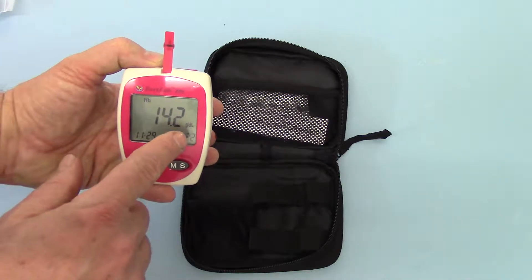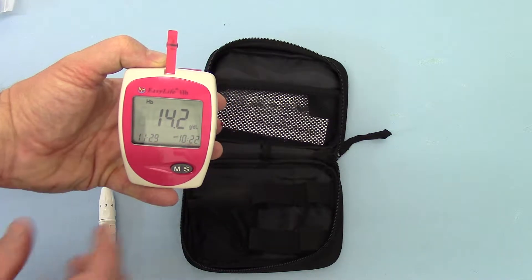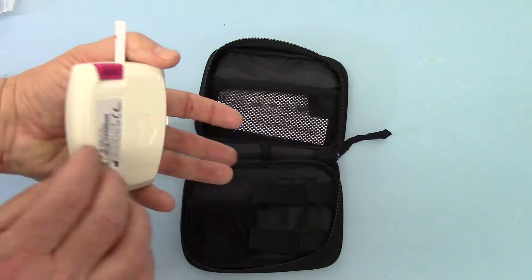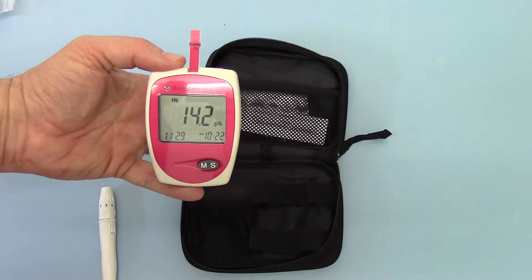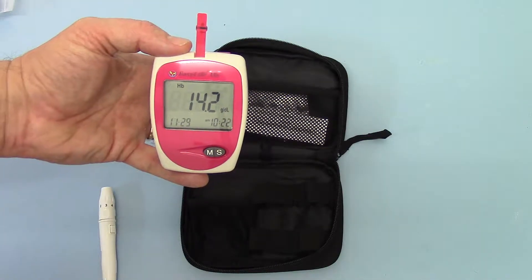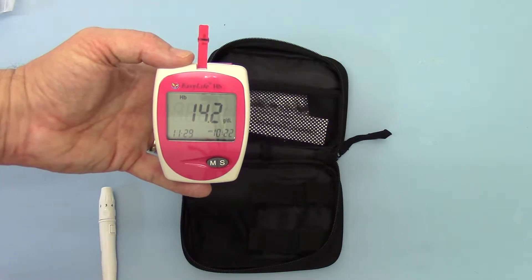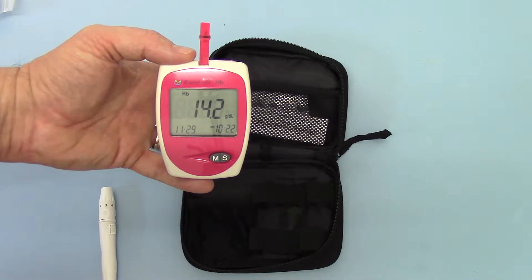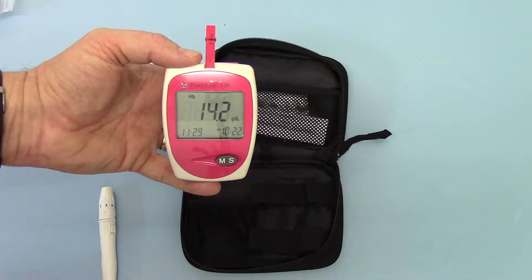Importantly, this is displayed in grams per deciliter. If it is not showing in grams per deciliter, you need to open the battery port on the reverse and click the switch inside upwards or downwards, depending on where it's pointing, so that it switches from millimoles per liter into grams per deciliter. So there we go — 14.2 grams per deciliter, which is a good indication of a healthy male haemoglobin level.